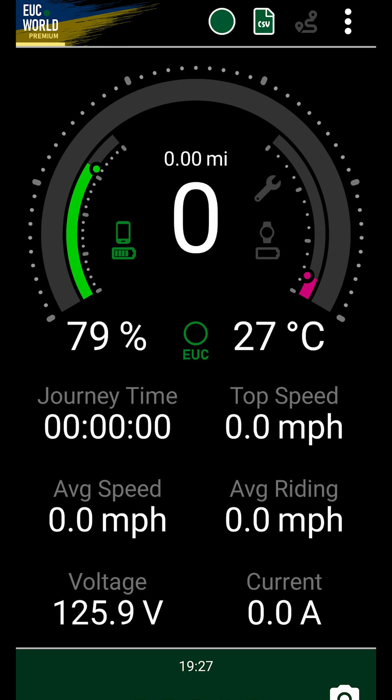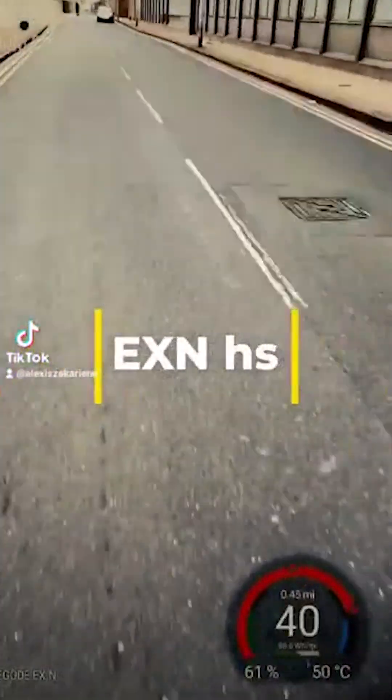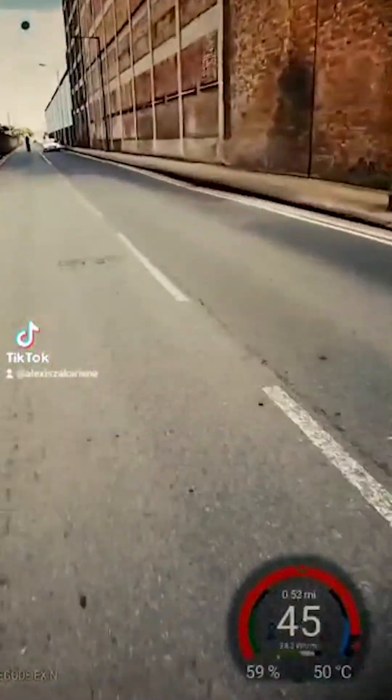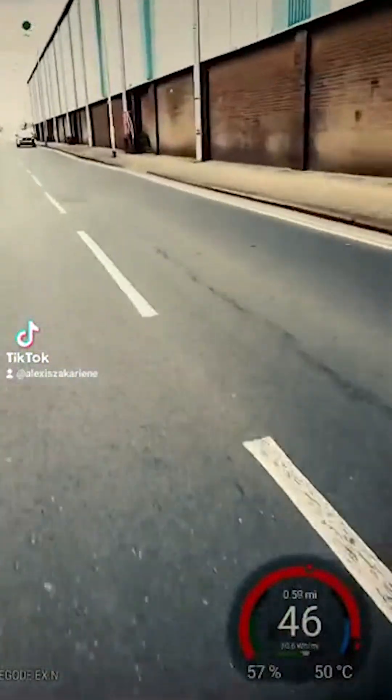There are also speed and journey averages, which are self-explanatory. What I also check on the screen is the voltage. This is generally more accurate than the battery percentage. It gives me a better indication of voltage sag and an extra decimal value. As a practical example of how checking the wheel's voltage can be useful, I will tell you what happened to my EX.N HT when I first bought it. Typically, as soon as I unplug my wheel from the charger, I check its voltage reading with EUC World. I am aware that it is not 100% accurate; however, it can be an indicator of something going wrong.